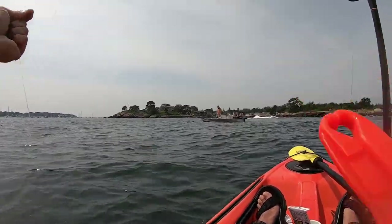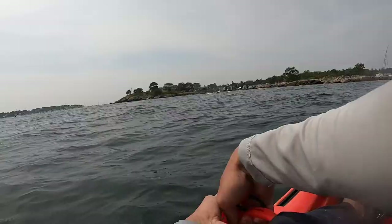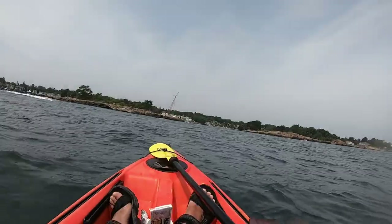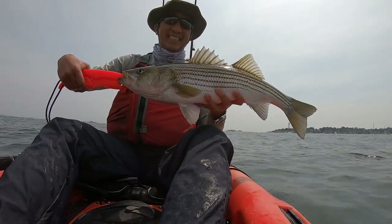I wet my hands before I touch the fish so that I don't wipe away the slime from its scales. I also hold it below its belly when I lift it out of the water to cradle its vital organs. As soon as I bring it in, I want to quickly measure it and take the photo. Here in Boston, the fish has to be between 28 inches and 35 inches to be a keeper — I have markings on my paddle to measure the fish. This fish was one or two inches too short.